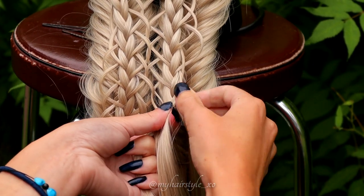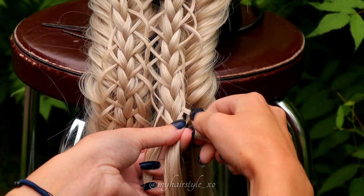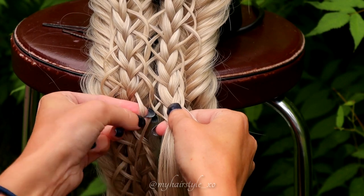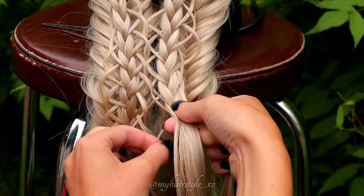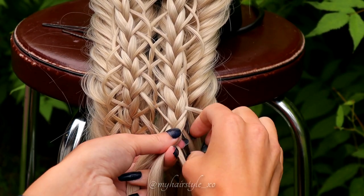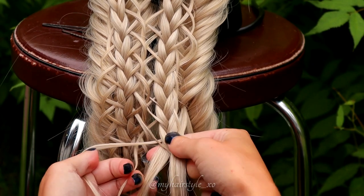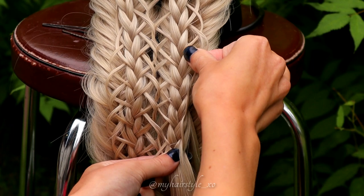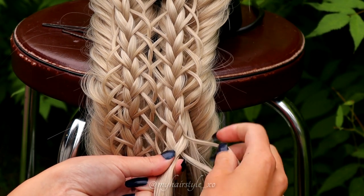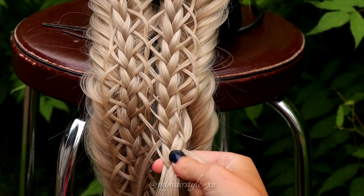Continue braiding: split, replace it, and bring the strand over. When you reach the hair strands left out from the fistel braid, add the sections inside the loop and bring the strand over. Continue braiding like this until the braid is on the same length as the three previous braids.